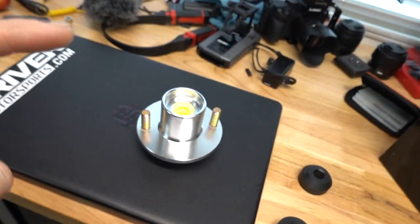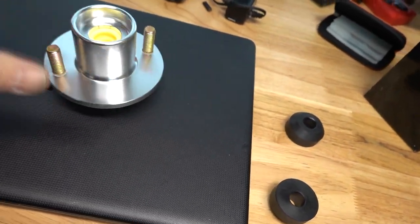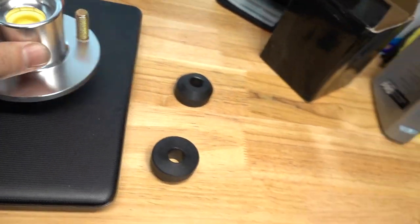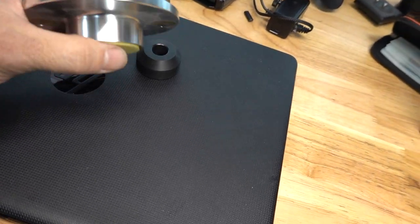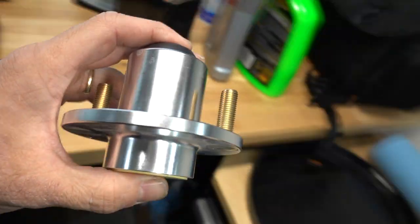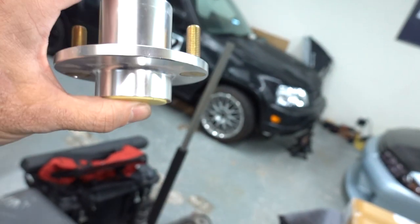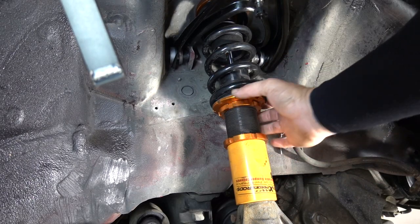So today we are gonna fix that with some cheap stuff I bought on eBay — these are extended top hats, $25 on eBay. What they're gonna do is hopefully give me at least two inches of drop with those coilovers.